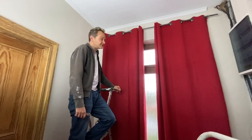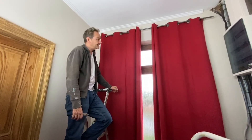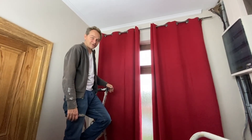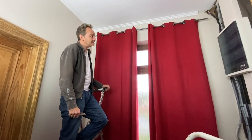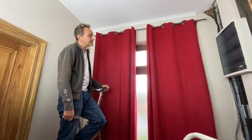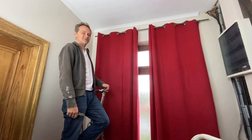So today we fixed this curtain rod, and as you've seen it was not so difficult. The most important things are the wall-mounting devices — they need to be well positioned, perfectly straight, and well fixed with good screws holding firmly in the wall. Looking forward to seeing you soon.